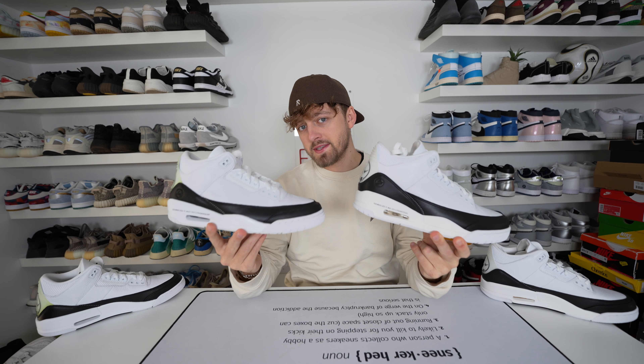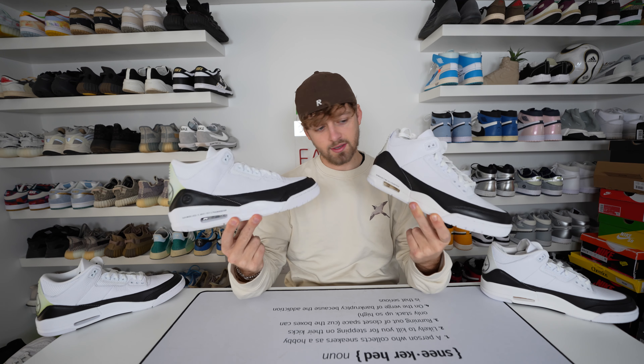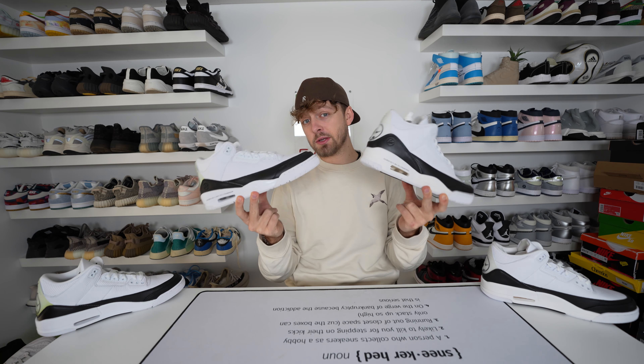Here is your first look at a retail and fake pair of the Nike Air Jordan 3 Fragments. Can you tell any differences between these two? I think this colorway is clean.